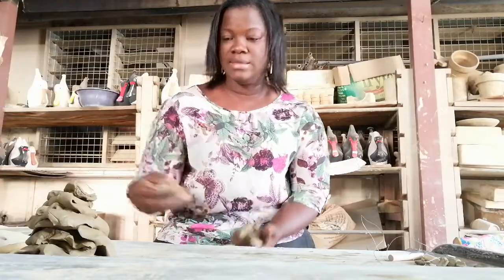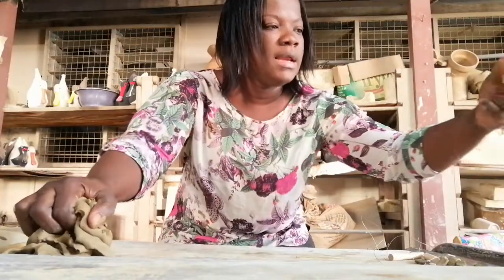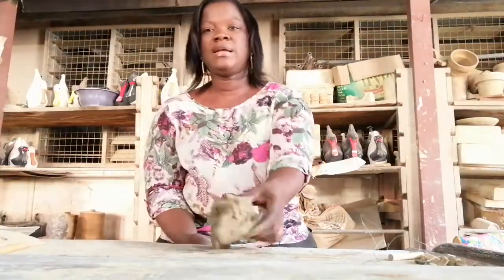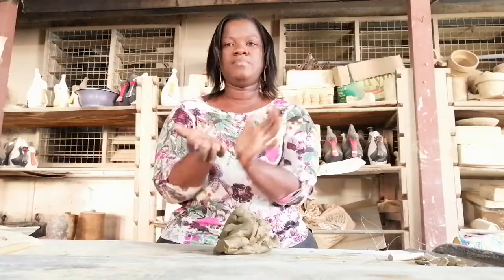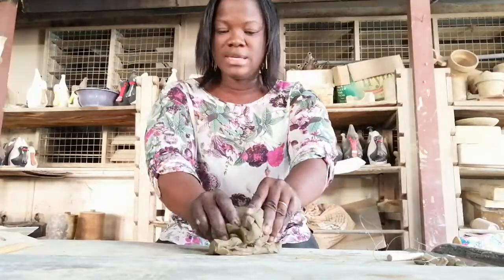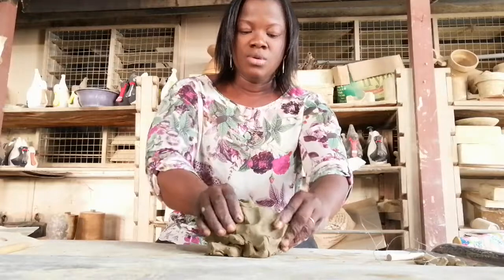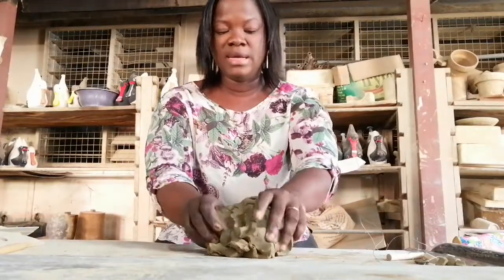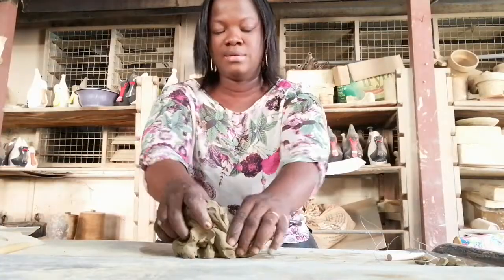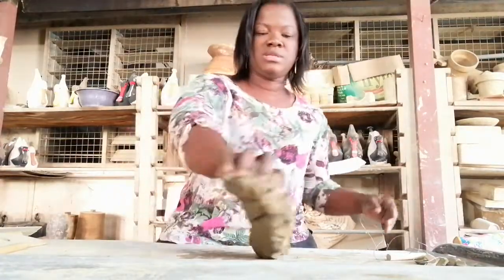The next step after this procedure is called kneading. Kneading is done to remove air that is trapped in the clay, and it is done with the edges of your palm. You exert pressure on the clay, and as you exert pressure, unwanted air bubbles in the clay will burst. If it's not done, the air will be trapped in the clay and after production, during the drying stage it will crack, or when you are firing it will crack as well.